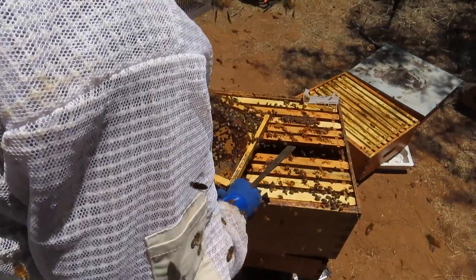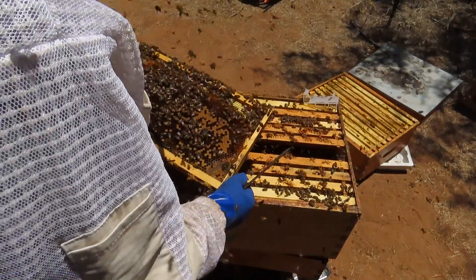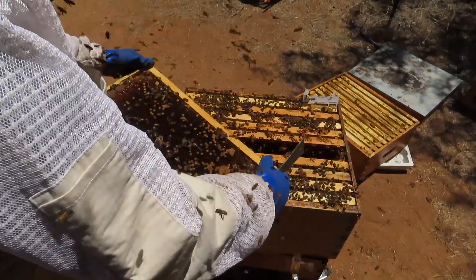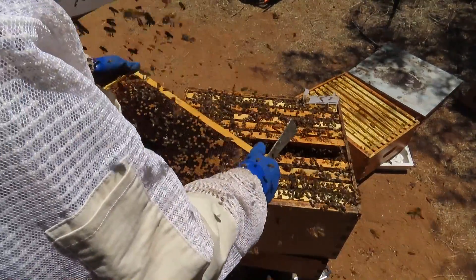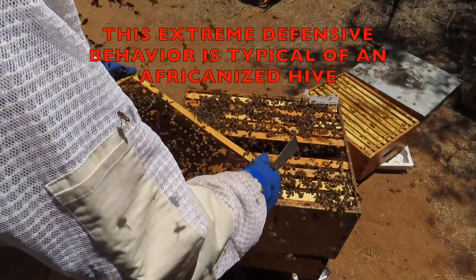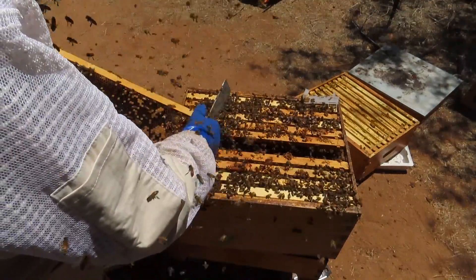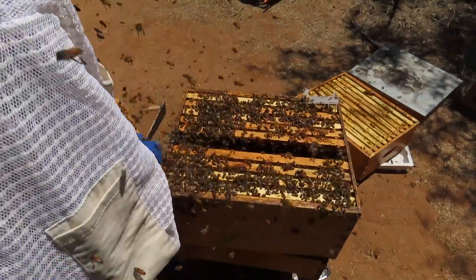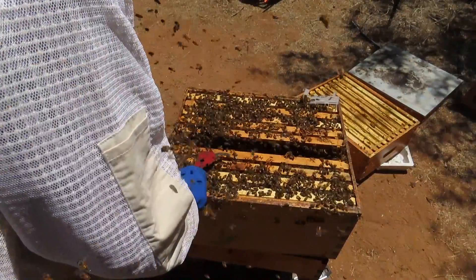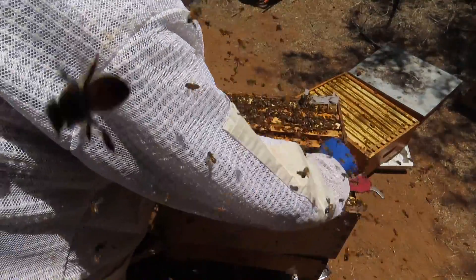I've got lots of nectar, some sealed brood, lots of workers, a few drones. We do have some larvae over here on this side, but we're not seeing any eggs — which we wouldn't expect to see. This colony is completely queenless, as it should have been since we found the queen and took her out four days ago.